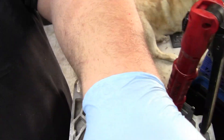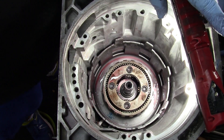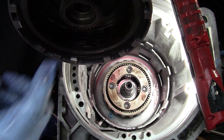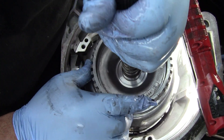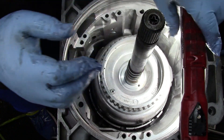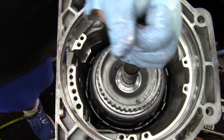Walk it around and let it go back in the case. There's already a bearing down in the bottom of that one so you don't have to put anything in there — it's ready to go. Lube up your bushings on your input housing in here. This will take some effort; you have to kind of turn it and walk it down at the same time. When you get it all the way down you'll hear a distinctive thud. Pick up on it a little and you know you've got it all the way down in there.